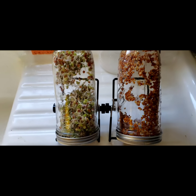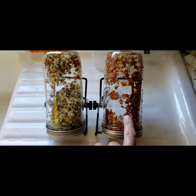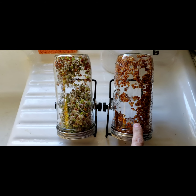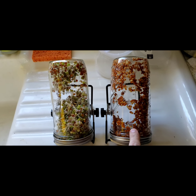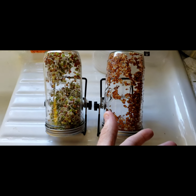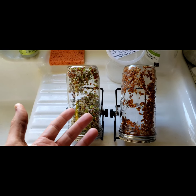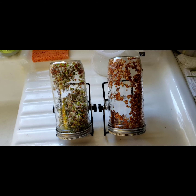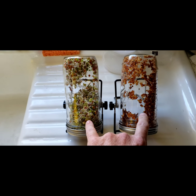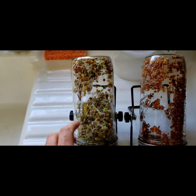Check this out — I wanted to show you guys the difference between these. I soaked them starting last night, so this is what they look like. I usually start soaking when I do the evening rinse, somewhere around four, five, or six in the evening. This right here is on the end of the third day.